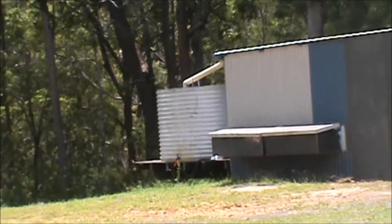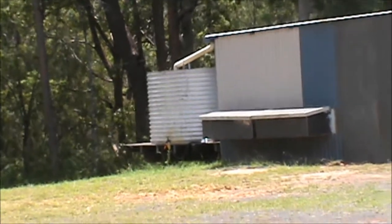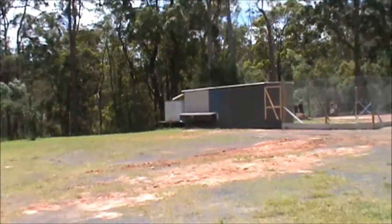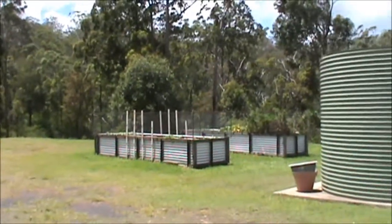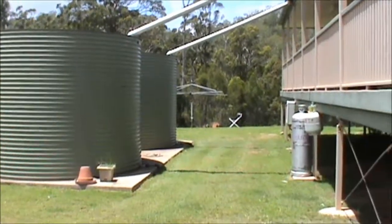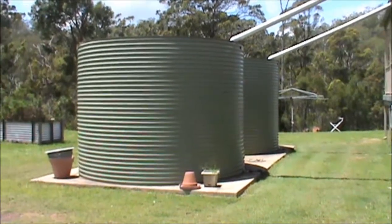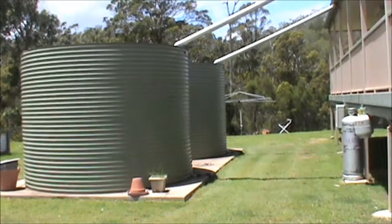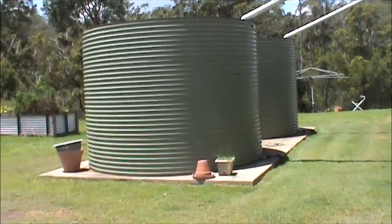On the poultry yard, there's another small water tank there to provide water for the poultry. And on the shed around the back, they've got another small tank. So it comes down to being very water-wise, knowing what resources you've got, and looking at other available sources of water, which I'll cover in a moment.